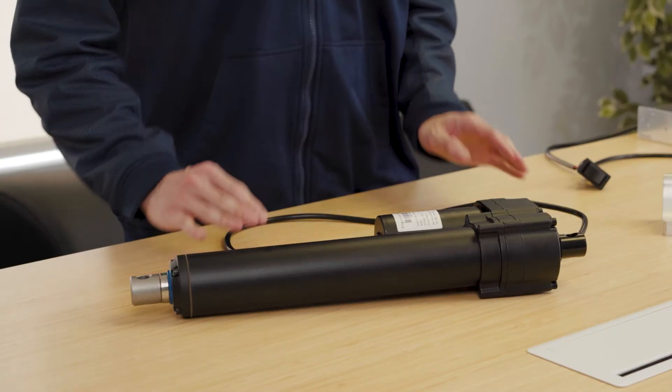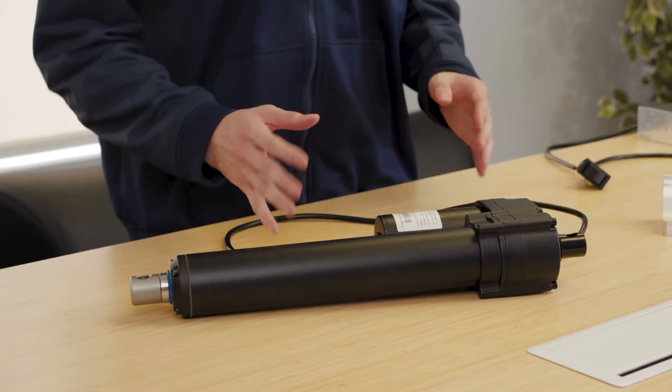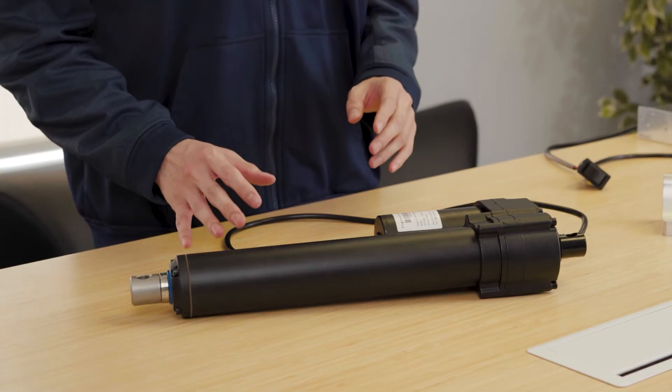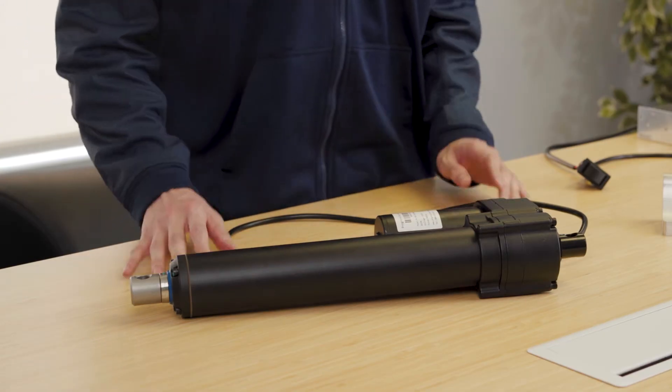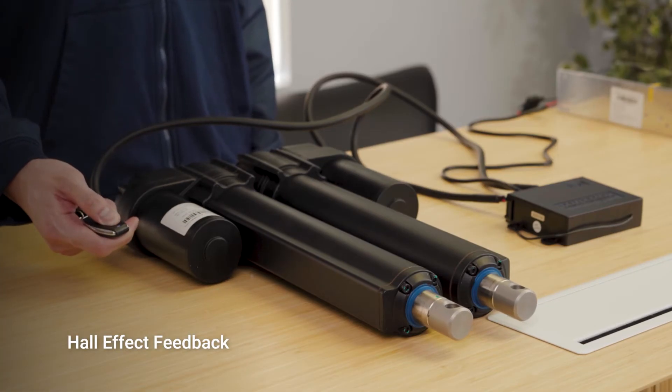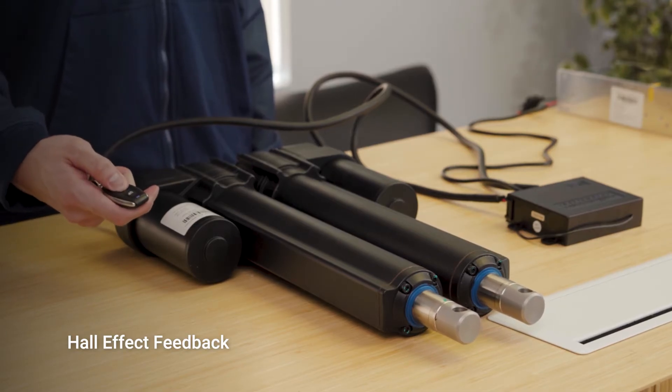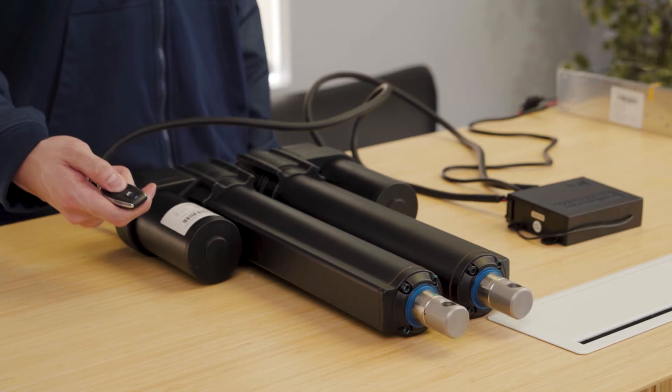Our PA-HD1 and PA-HD1 Hall actuators are extremely versatile and offer high ingress protection for tough environments, extreme high force, and mechanical slip clutch overload protection. The PA-HD1 Hall has Hall effect feedback added and is crucial for applications where multiple actuators must travel in sync.